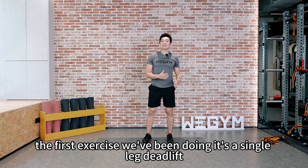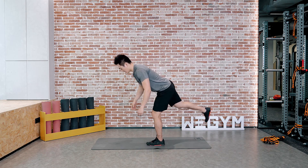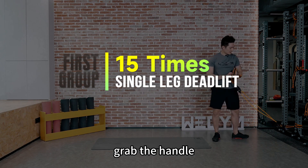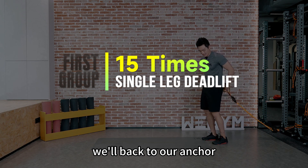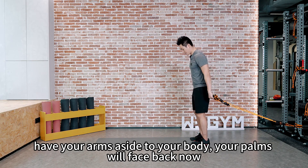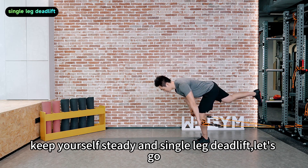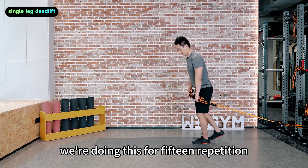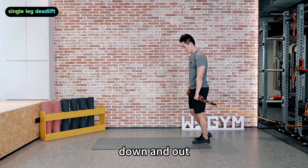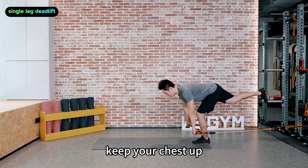The first exercise we'll be doing is a single leg deadlift. Make sure you keep your chest up and hinge with your hip — go down and up. Grab the handle, back to our anchor. Have your arms at your sides with palms facing back. Keep yourself steady and let's do single leg deadlift for 15 repetitions. Try to maintain your arms moving in a straight line. Keep your chest up.